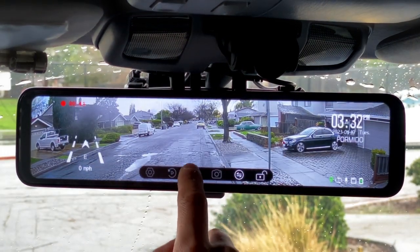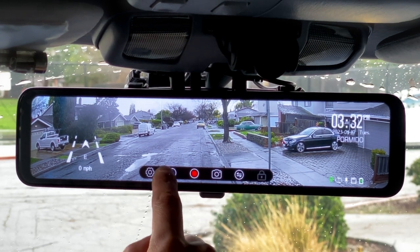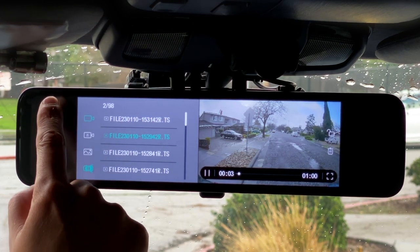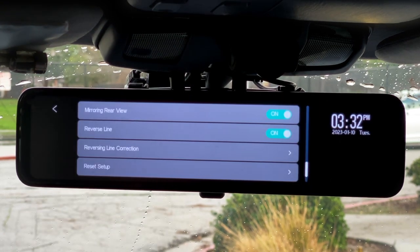To stop recording video, just hit the stop icon, and once it's stopped you can take a still photo if you like. You can also play back the files currently stored on the SD card. This system doesn't have any Wi-Fi connectivity, so if you want to move files to a different device you do have to remove the micro SD card. Lastly, the gear icon takes you into the settings menu.